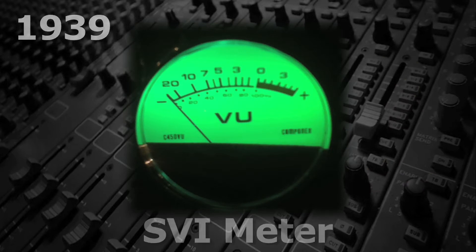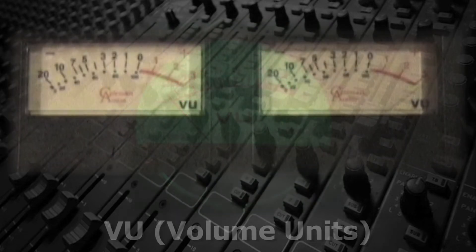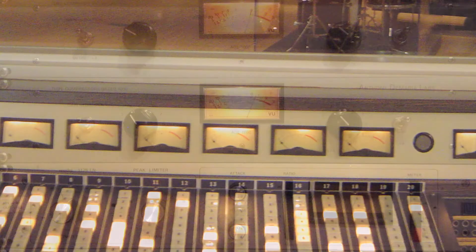Originally it was called the SVI, Standard Volume Indicator Meter, but later became known as VU, an abbreviation for volume units. It works by averaging the volume over a short period of time, approximately 300 milliseconds. These meters are found on analog tape recorders, mixing consoles, and outboard gear.